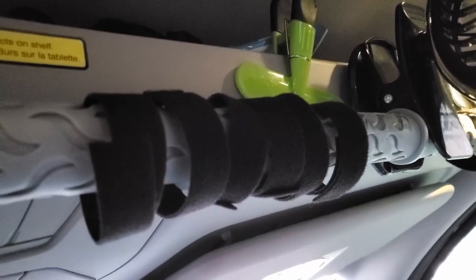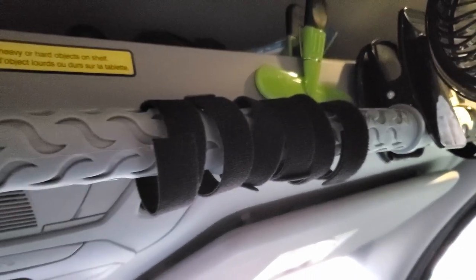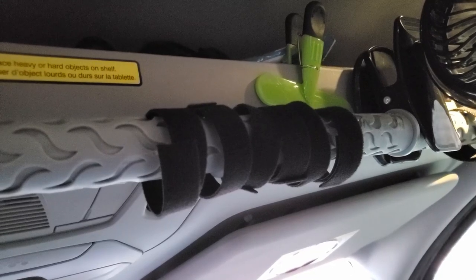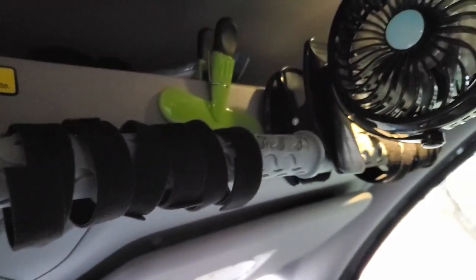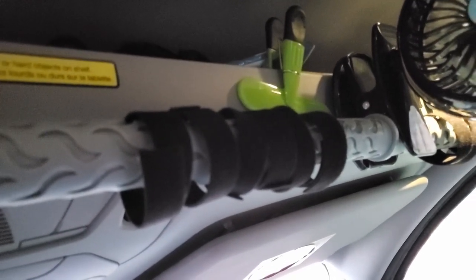To secure my curtains — I only showed one in the last van design video — I get this velcro in a roll from Amazon, I'll put the link below. I just cut it about five or six inches, and I wrap it around the bar to secure my curtains. This is a clothes bar that you buy for cars because my car didn't have a lot of hookups built in, so this is what I use and it works very well.